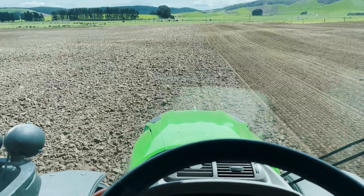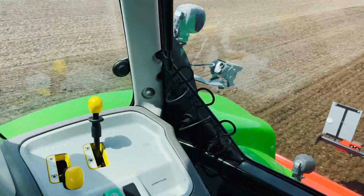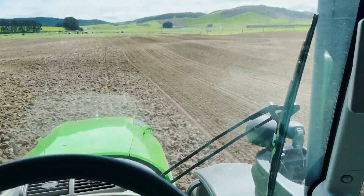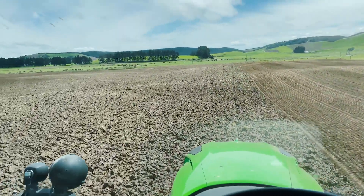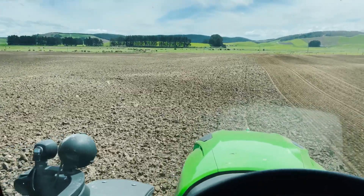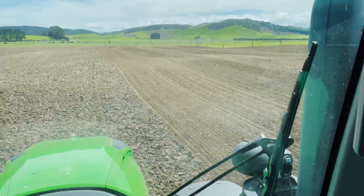We're out here at our 621 TDV, 226 MHP tractor. We're running our 5m Aquila Maschio pair on the back, out in the pumice here at the back of Taupo. This ground's been disked and we're just going through now — quite hard packed still, but breaking it up doing quite a nice job as you'll see.